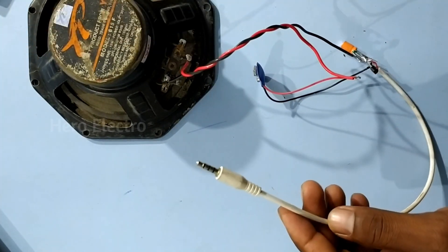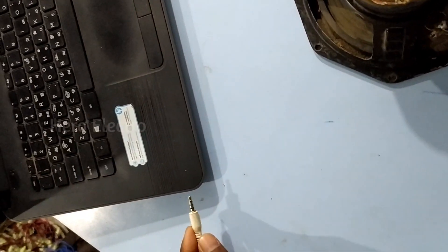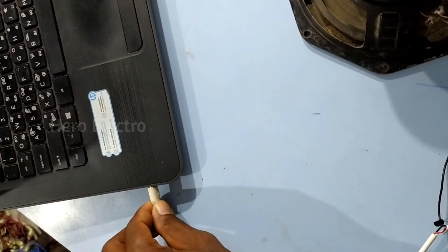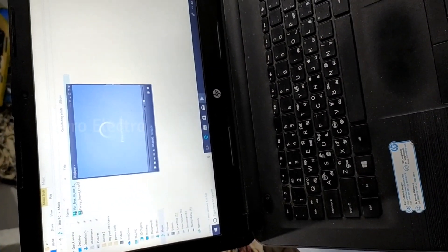Now check it out. I am using a laptop to connect. Connected by the device. Connected by the battery. Play the battery.